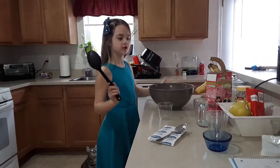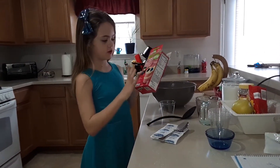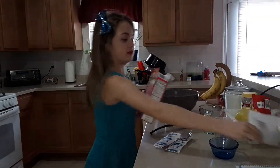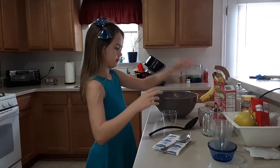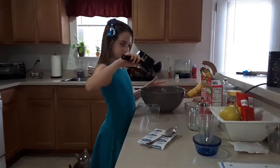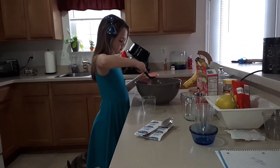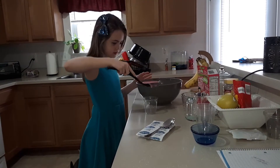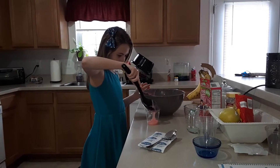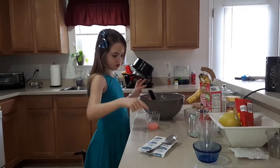This one goes in first — you see — goes in first, then the crumbs, then that, and then the crumbs, and then the gummies. So I'm going to do one spoon and two spoons of that.